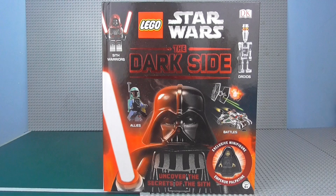By the way, please excuse me throughout this review if I sound a little croaky, because I do have a sore throat and a cold. But anyway, I'm just going to show you the minifigure and then we'll get into the book, which I've got to say is really, really cool — a lot cooler than I originally thought it was.